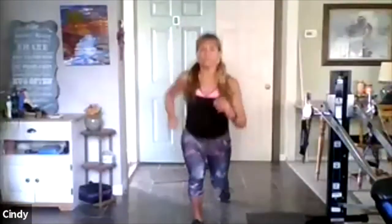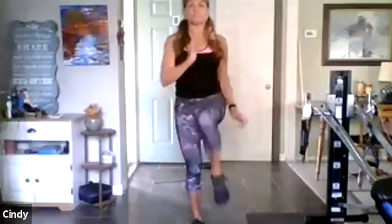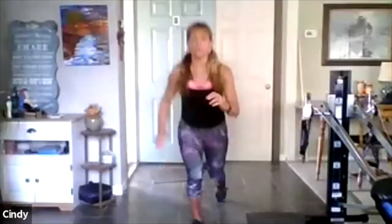Now lunges — bend, come in, bend, come in. Now watch my knee — you can bring it up. You're bending at the left knee; the right knee comes up or it taps down. Six — I'm using my arm for balance, good you guys. Just two more, just one more. Now switch quick.